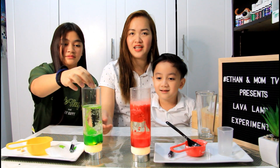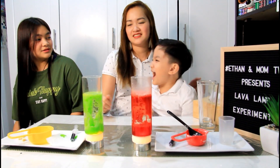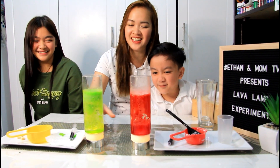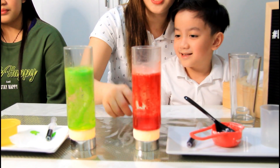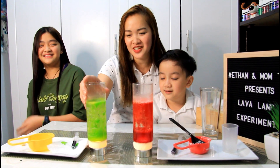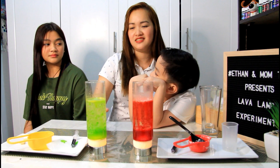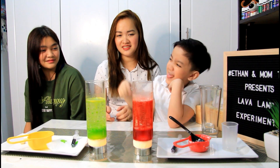So which lava lamp is better? Is yours better, Ethan? Really? Cheer for yourself! We're gonna see who's gonna win — let them vote in the comments below. So ito naman — with effervescent tablet, lumalabas ang gas from the tablet. Is yours nice or Ate Grace's nice? Which one? Ate Grace! Wow, so nice!